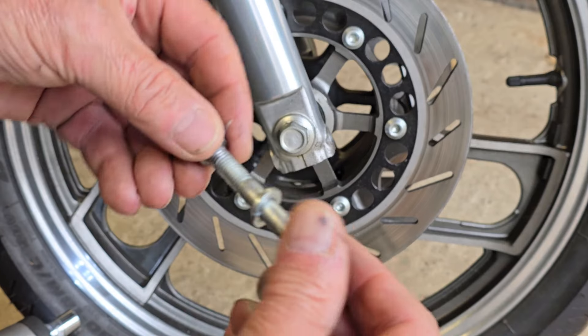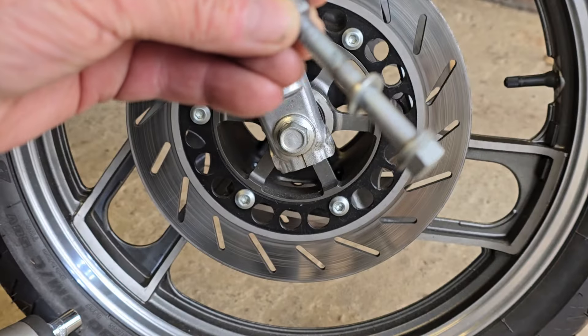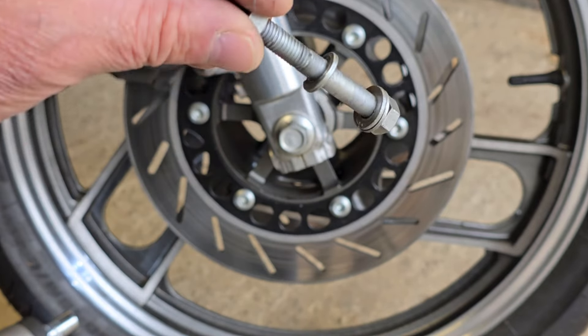Quite nice to see that after 12 months - I know I've not ridden it much but it's been sat in the back of the garage - all of these zinc plated bolts are still looking pretty good.